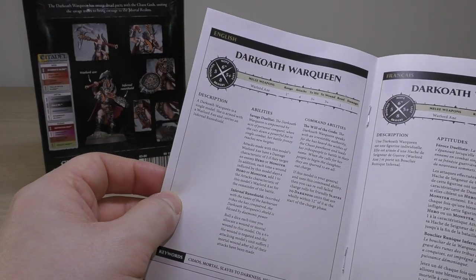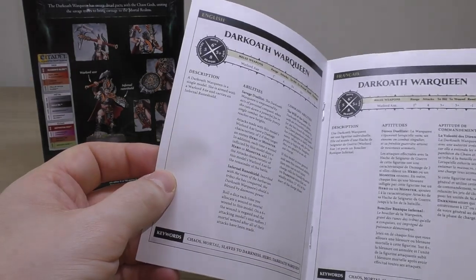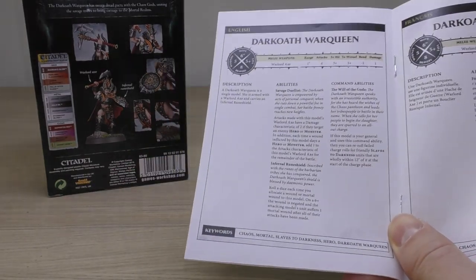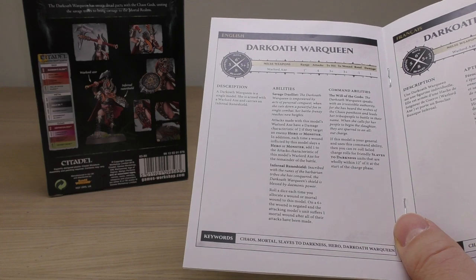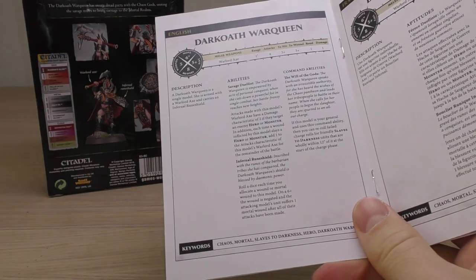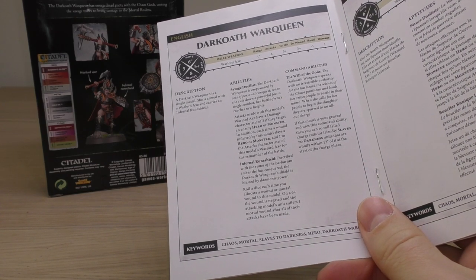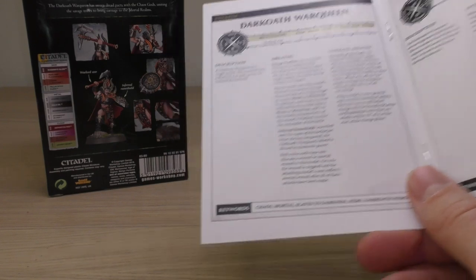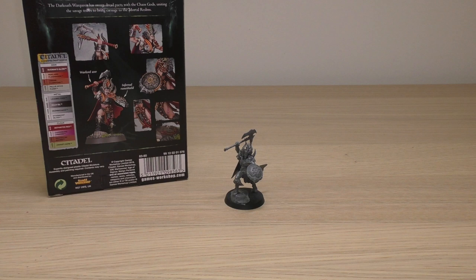You also get the rules included in the box. Is it that difficult to put them in other Age of Sigmar boxes? You get them in a number of languages too, which is cool. The rules are outdated though — her current rules on the Age of Sigmar app and in the Slaves to Darkness Battle Tome are different. The wording is different and the Warlord axe operates differently; she now has six attacks instead of four, but the same to hit, wound, rend and damage. The Slaves to Darkness Battle Tome came out late 2019 and this box is dated 2018, so almost two years later you're going to have an update.